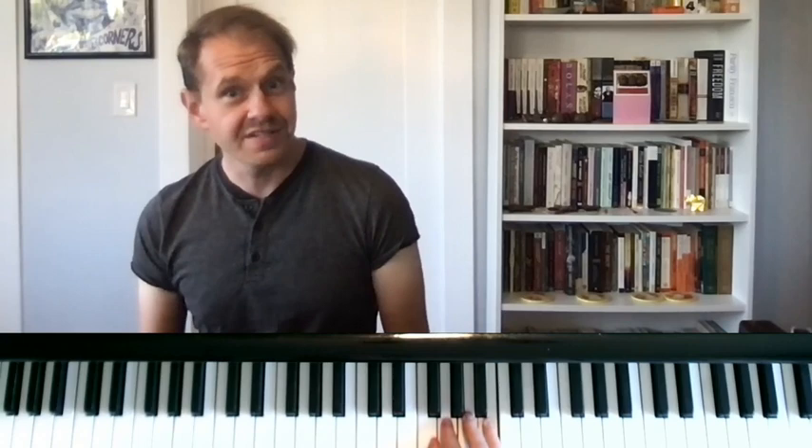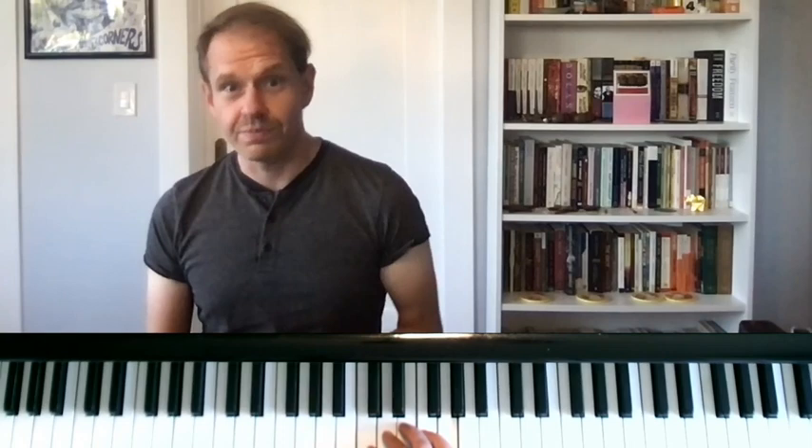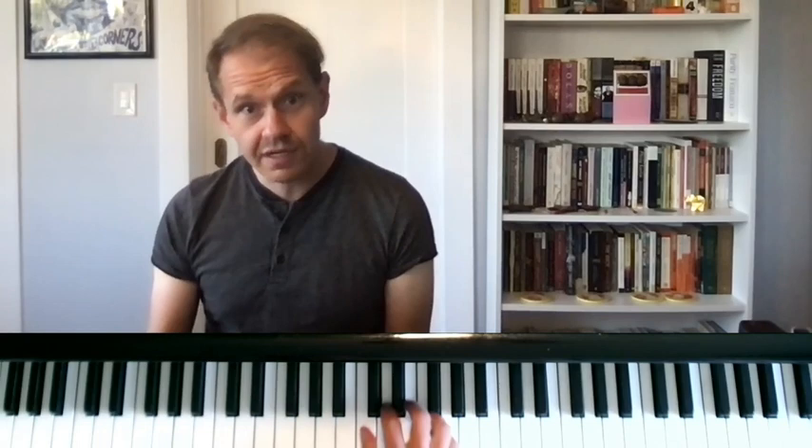One way that we can use these hand positions to get into really good playing habits is by repeating the notes one time for each note that you would actually be playing. So for C and D, we would be playing three different notes, so I would repeat it three times. For the next hand position — F, G, A, B — we would repeat that four times for the four notes. I'm playing it just the same number of times and in the same rhythm that I would if I were to play it as a full scale.